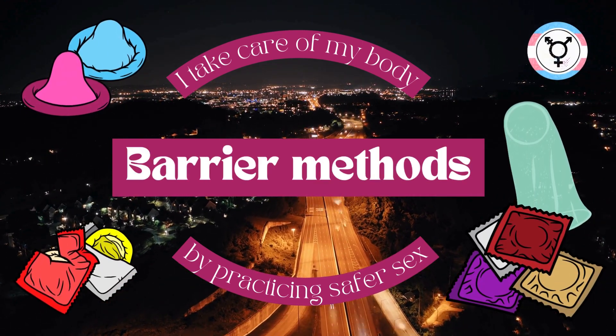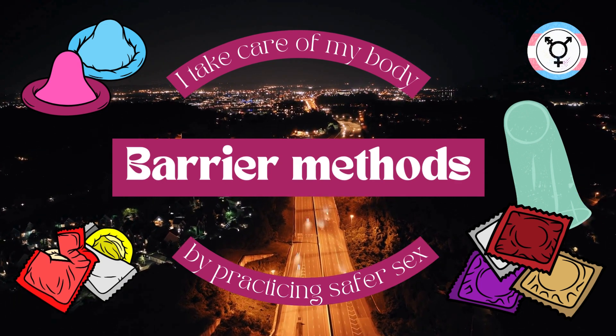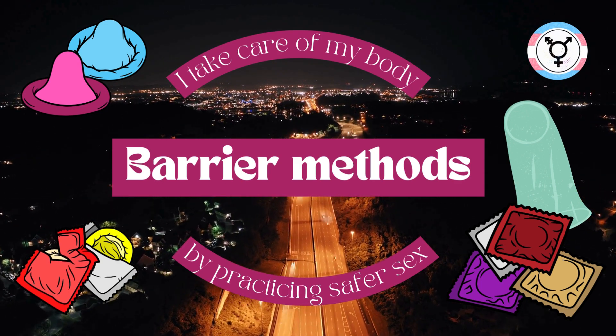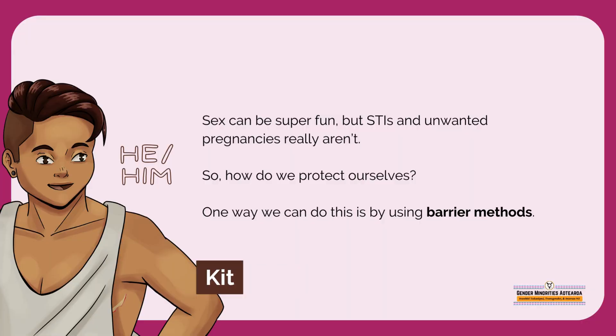Barrier Methods. I take care of my body by practicing safer sex. Sex can be super fun, but STIs and unwanted pregnancies really aren't. So how do we protect ourselves? One way we can do this is by using barrier methods.